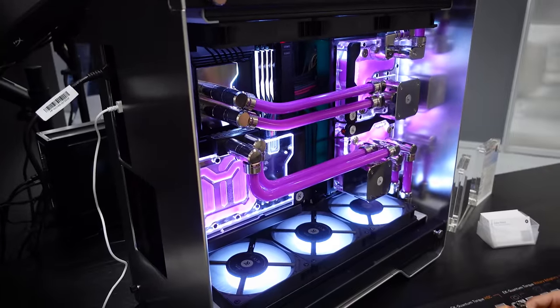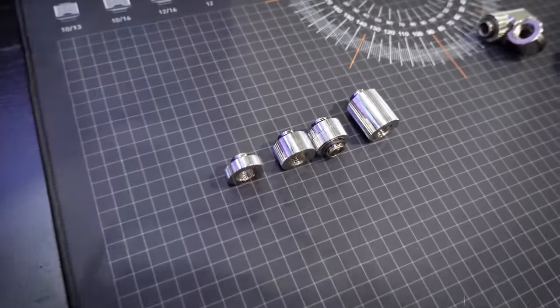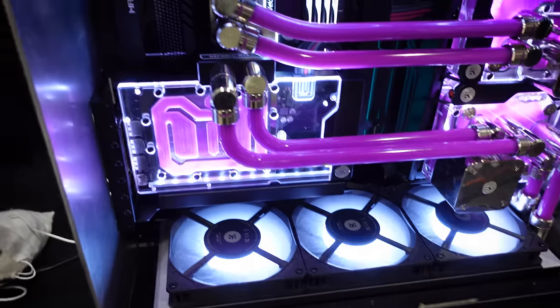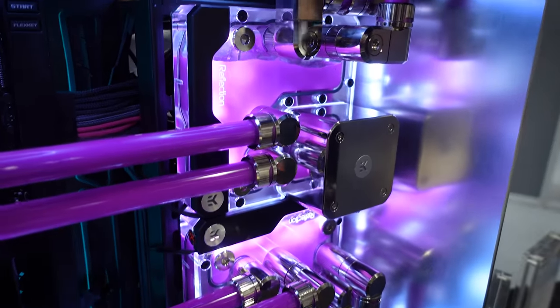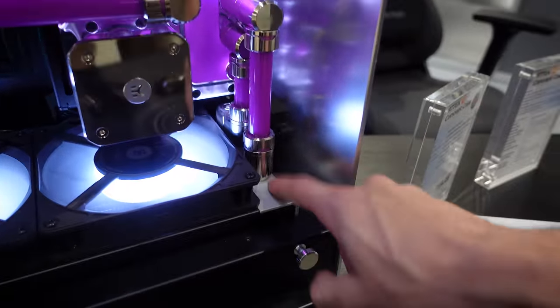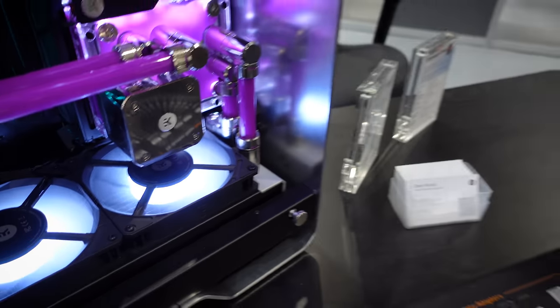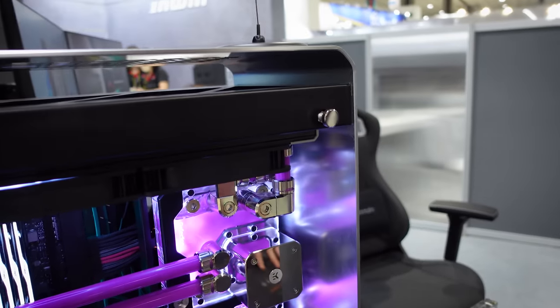We flagged down Dave from EK, who showed us their new concept case with a build he assembled on-site. The build was made easier by EK's Matrix 7 fittings — the concept being increments of 7mm: 7, 14, 21, 28mm. There's also a 3mm offset fitting for situations like distribution plates where the GPU needs just 3mm to reach the perfect line.